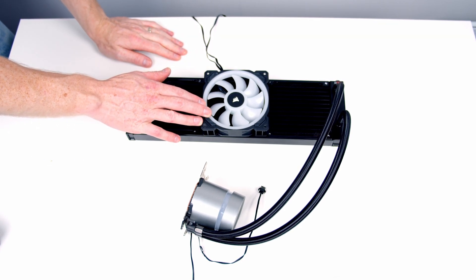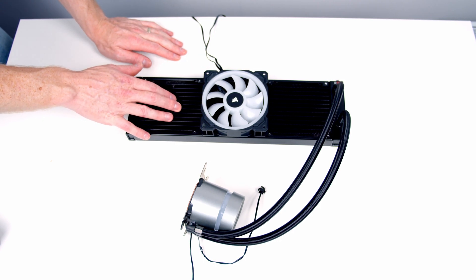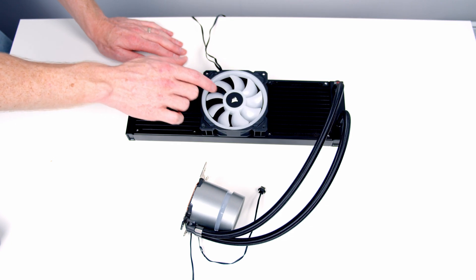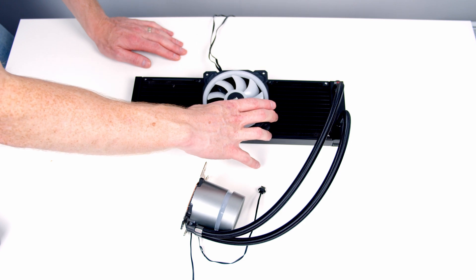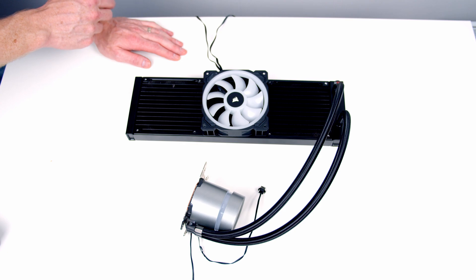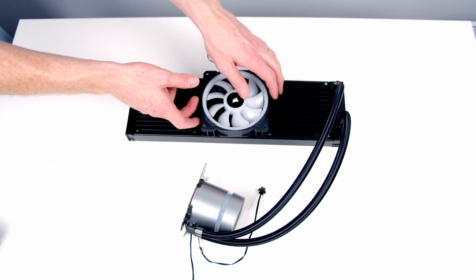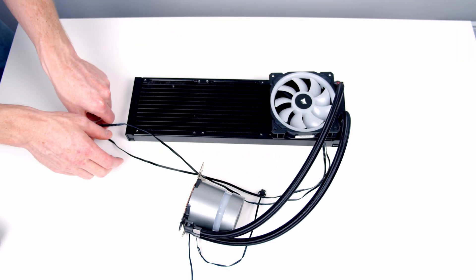For putting the fans on the radiator, the first thing is to decide on orientation. Our radiator is going to be at the top of the case as an exhaust, so we want the front of the fans facing into the case. We also want the wires facing the back of the case, and I want the tubes over to the right-hand side. So we'll install the fans on the radiator this way round so the wires face toward the back.